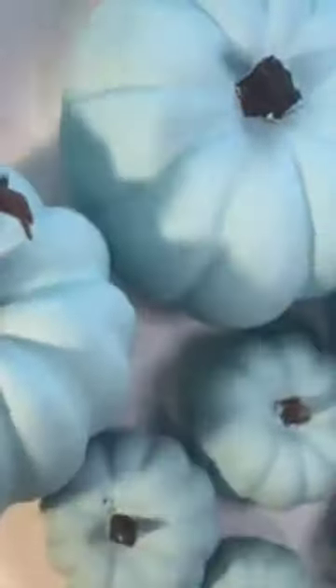Once you've taken all of the tape off, look at how beautiful the finished product is! I just love that turquoise.